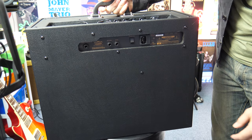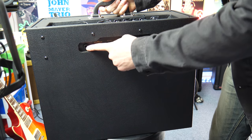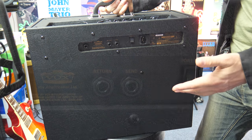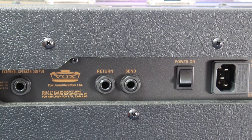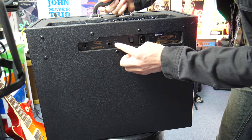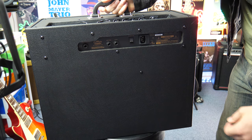One thing I love about Vox amps is they always seem to put a speaker output on the back of their amps. I think this is a really great thing — even a lot of their smaller amps have it as well. So you can essentially run it into a bigger cabinet if that's what you want to do. You also have an effect send and return, so an effects loop built in.